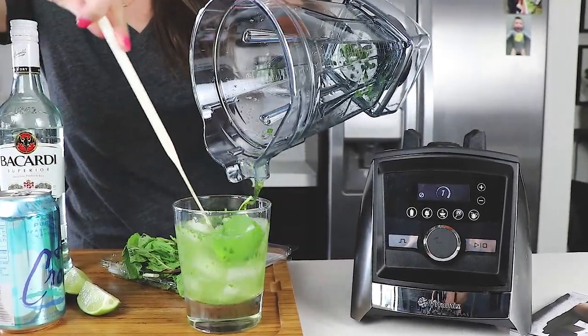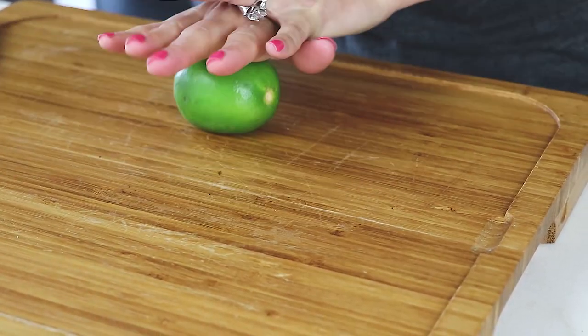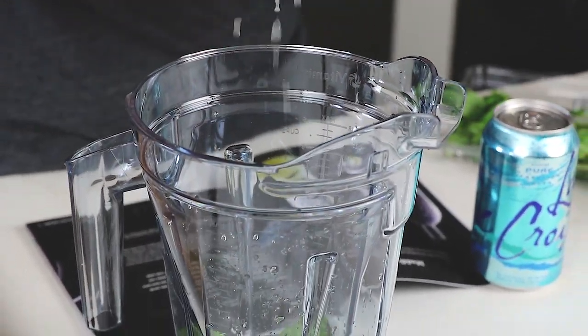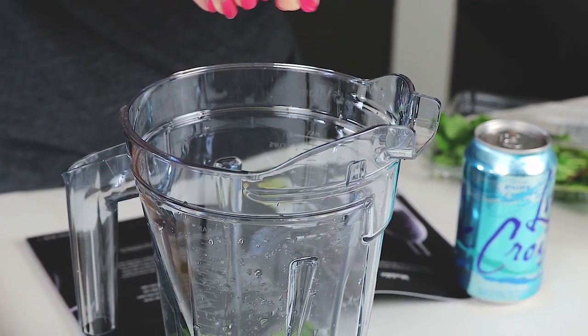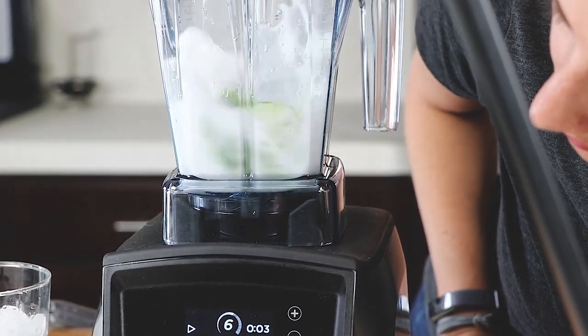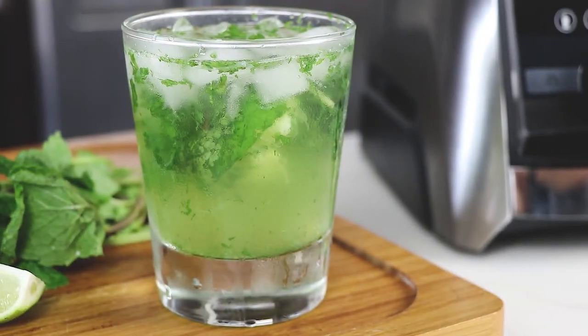My only complaint was, like any blender, the mint got stuck in the bottom a little bit, so I had to use a spatula to stir it up. We rolled the lime to get more juice out of it. The recipe in the recipe book calls for just the juice, but we squeezed a little juice and put the whole lime in the container to get the oils from the lime peel muddled. If you want to make six mojitos authentic, to actually have it muddled — so easy.